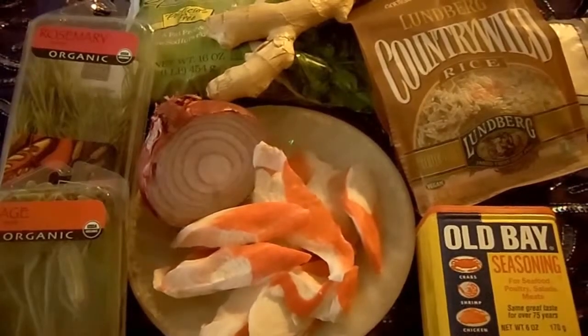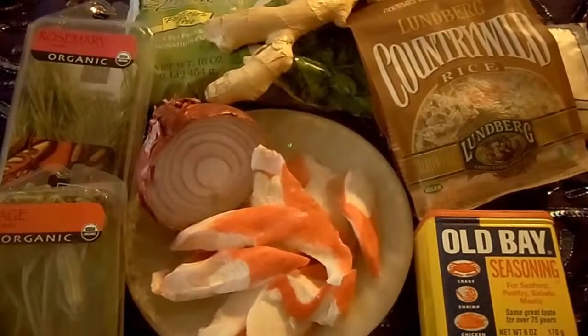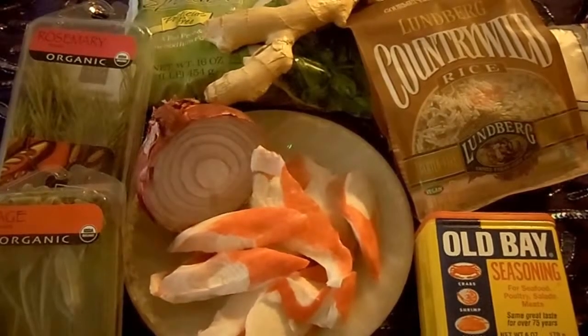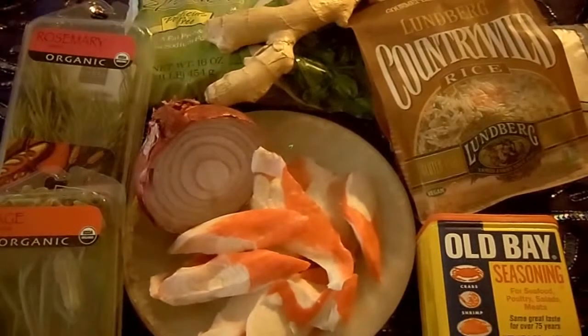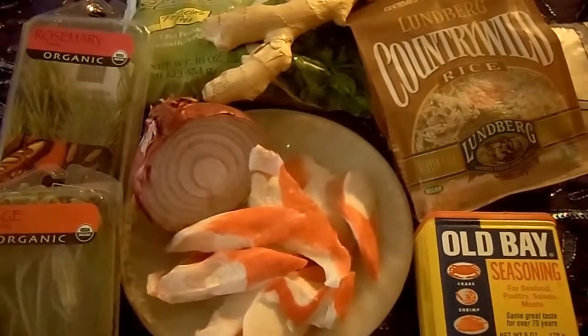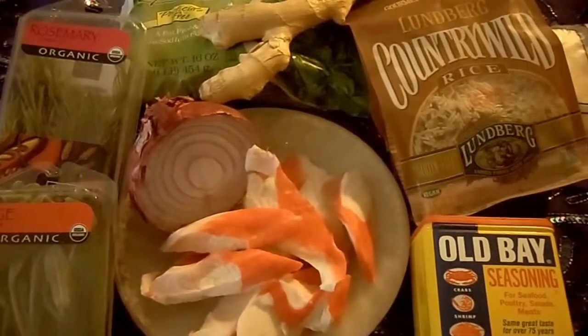We're going to stir it. Then we're going to add our uncooked wild rice to it, and we're going to add another little cup of uncooked rice. Then we're going to add our spinach last, and on top of that we're going to add cilantro sauce.